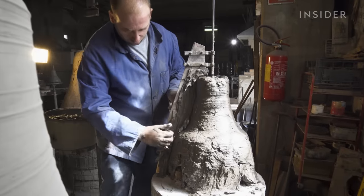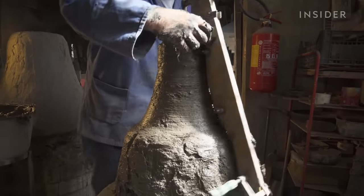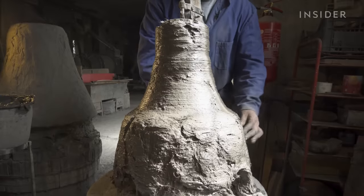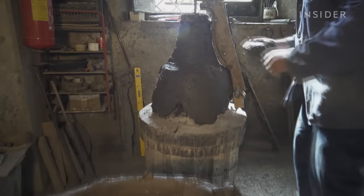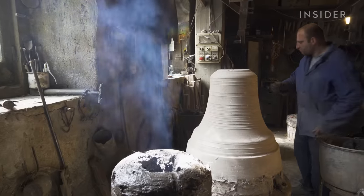A wooden ruler called the strickel sets the exact shape, height, and weight of the final piece. This is the part that will be destroyed later. But before that, they have to bake the clay from the inside out until it's solid.